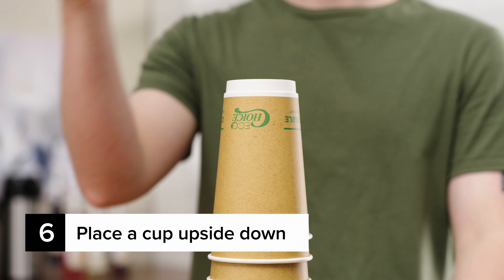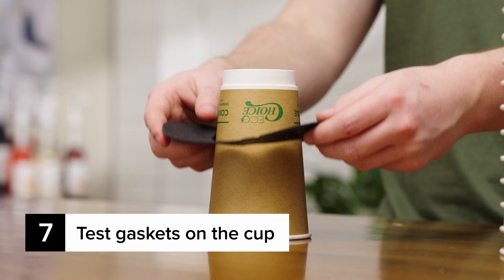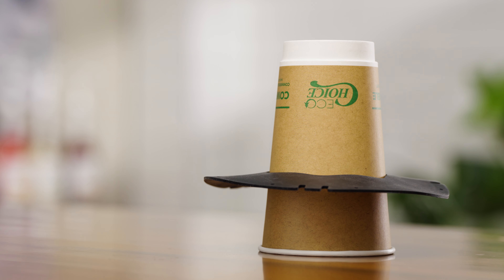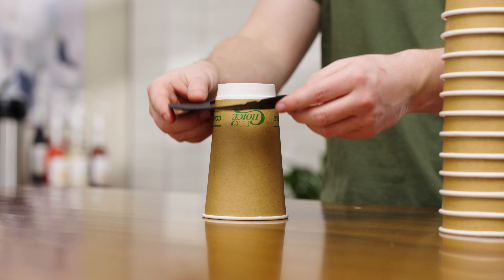Select a cup to use with the dispenser and place it upside down. Place one of the gaskets over the cup. The gasket should rest around two-thirds of the way down the cup. Try different gaskets until you find the correct fit.